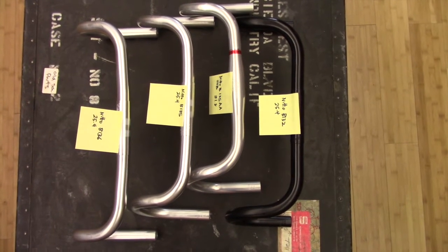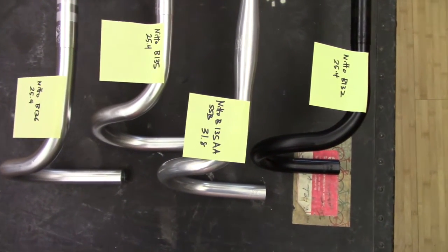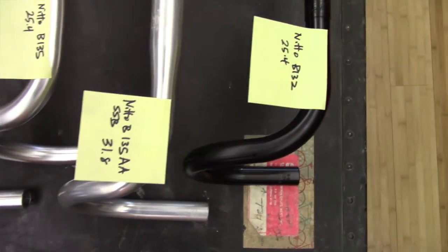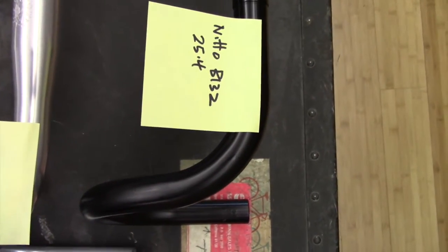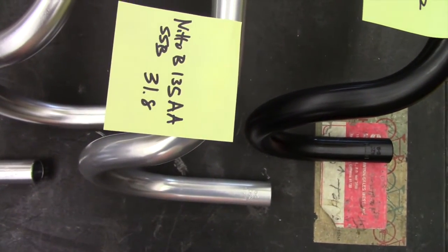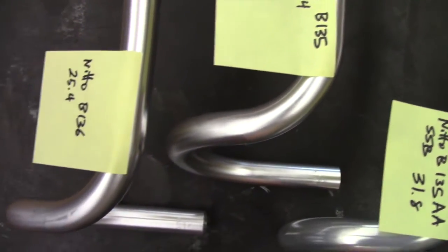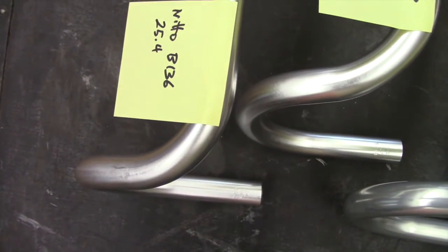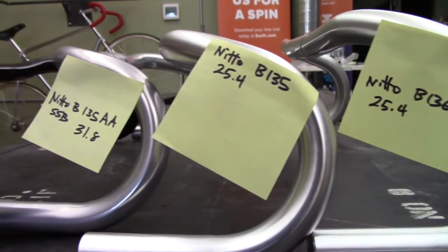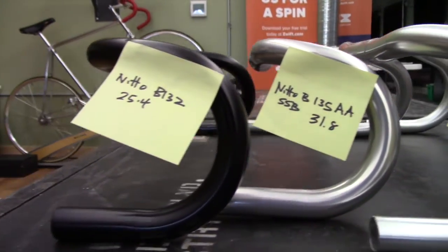The Nitto B132, B135, and B136 models are called the Randonneur models because they are designed for people who want to go ramble across the countryside on whatever kinds of roads they happen to find. Each of these bars has a curved top and wide flares for the drops. The B136, B135, and B132 all have different drops and reach.